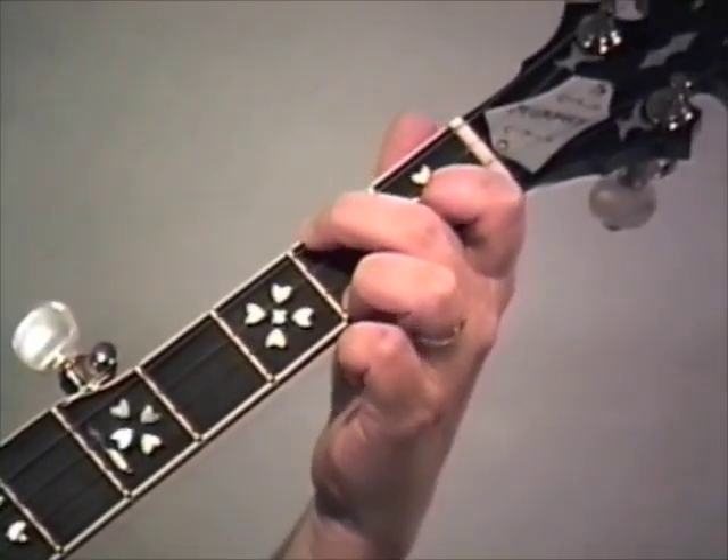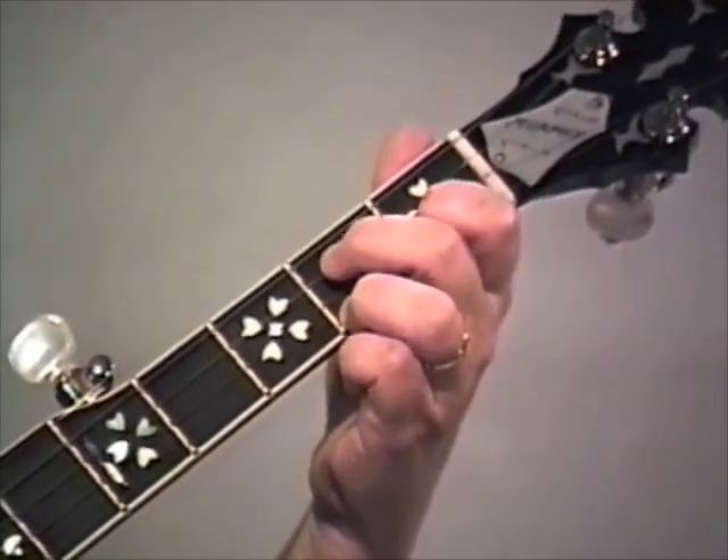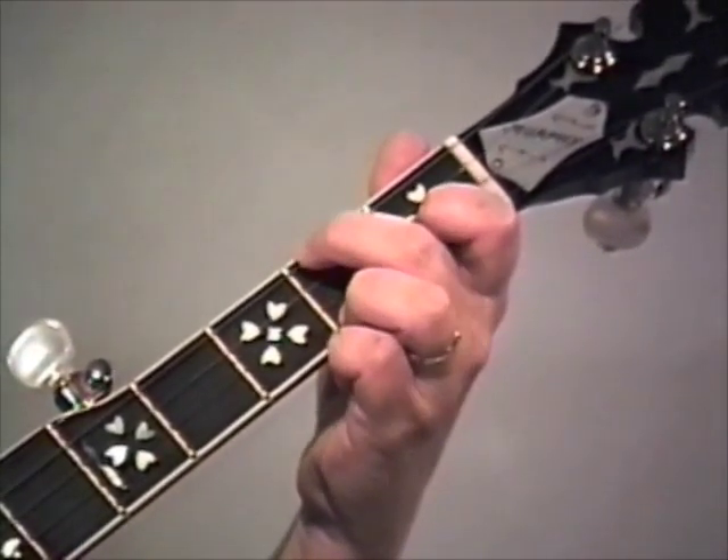Okay, three, one, three, one. Then five, two - second fret on the third string. That's a square roll.